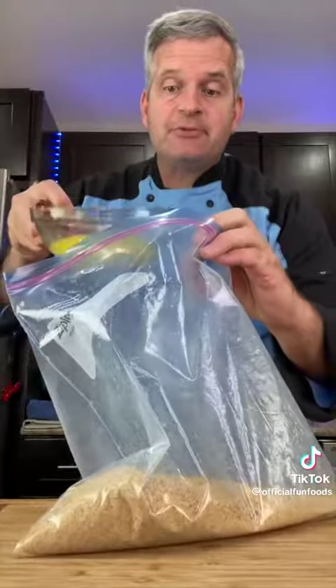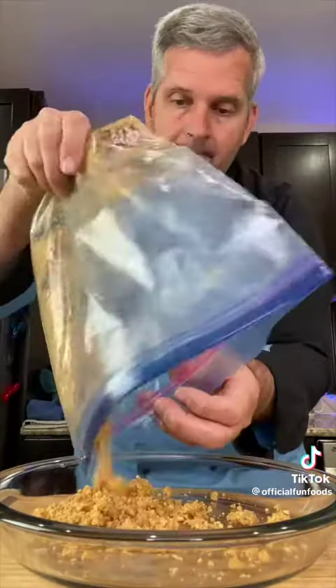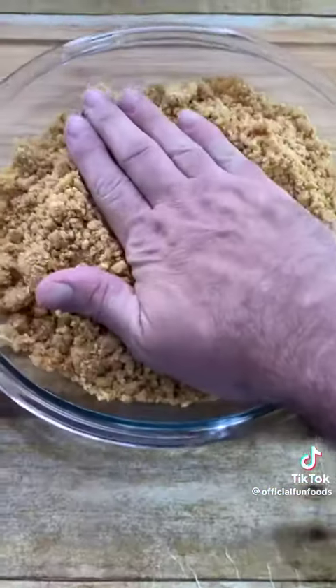Once it's all smashed, add six tablespoons of melted butter and mix it up. Add the crumbs to a pie dish and press it in. Put your crust in the refrigerator for about a half hour.